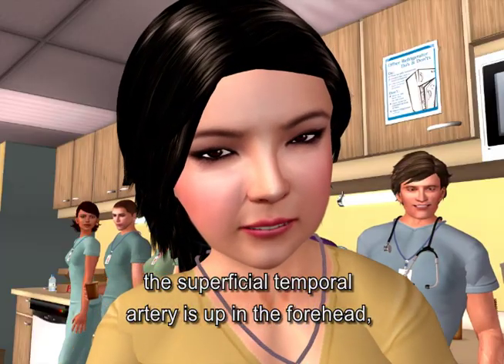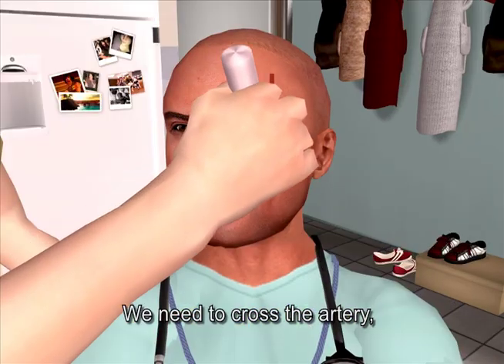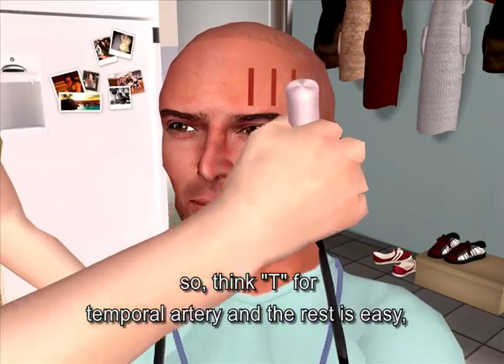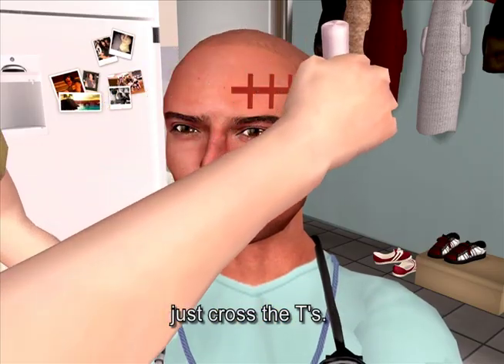The superficial temporal artery is up in the forehead, but varies in exact location from person to person. We need to cross the artery, so think T for temporal artery, and the rest is easy — just cross the T's.